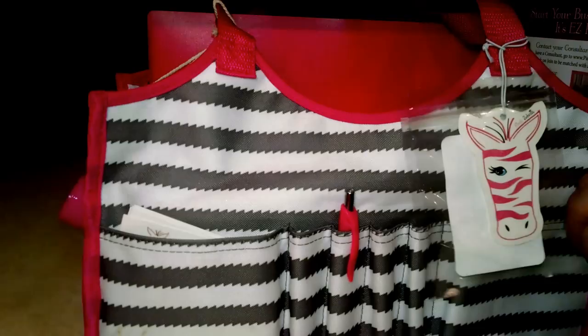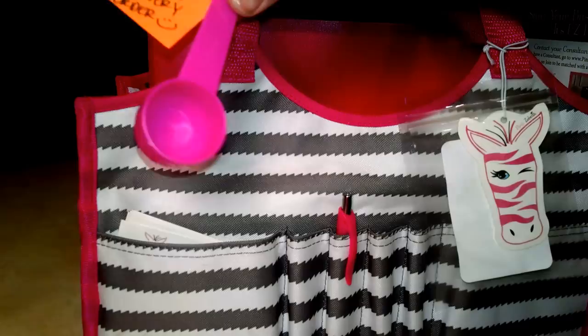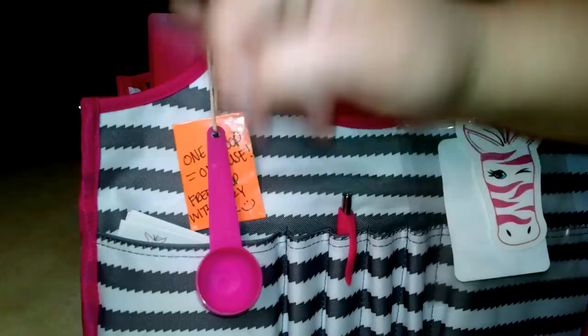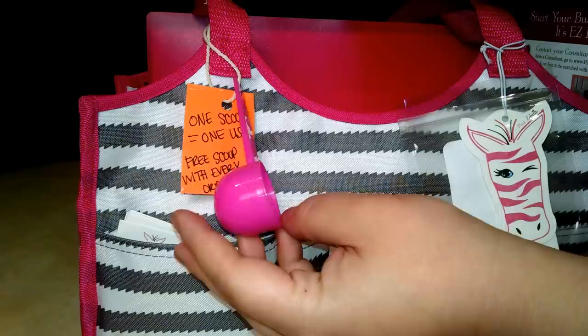On this side, I added a little tag that I made. It says 'One scoop equals one use — free scoop with every order,' and I have a pink scoop attached. All I did was cut out a piece of cardstock, wrote on it, laminated it with a piece of packing tape, punched a hole, tied a piece of twine through both of those, and made a little slipknot on the handle. I figured that was a good way to present what our scoop looks like, since I get a lot of people asking how many sprinkles to put in a warmer.